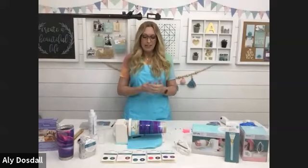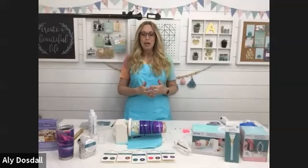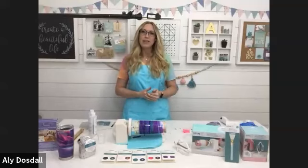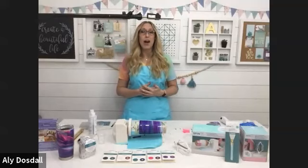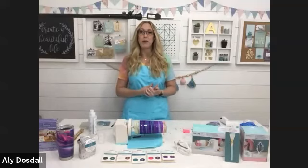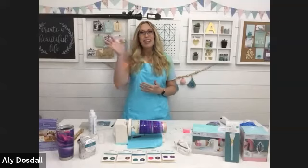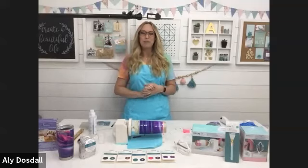I want to let you know how appreciative I am that you joined me today and watched this class. Tumbler making is a lot of fun — I didn't start until a couple of years ago and I'm hooked. It's really fun to make great gifts and a great craft to do for yourself. Thanks so much, everyone, and have a great day!